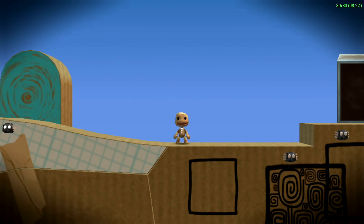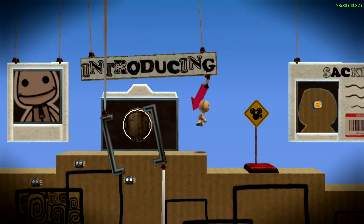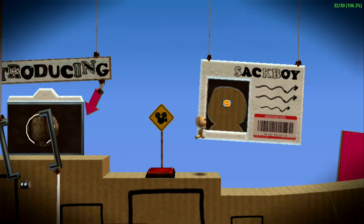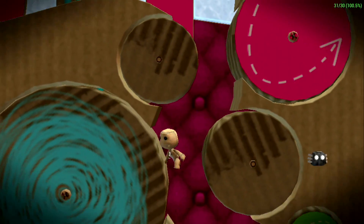And finally, LittleBigPlanet. Now this is a relatively easy game to emulate with PPSSPP. The Raspberry Pi can actually do this at 1x. We're at 3x right now and it's handling it just fine.